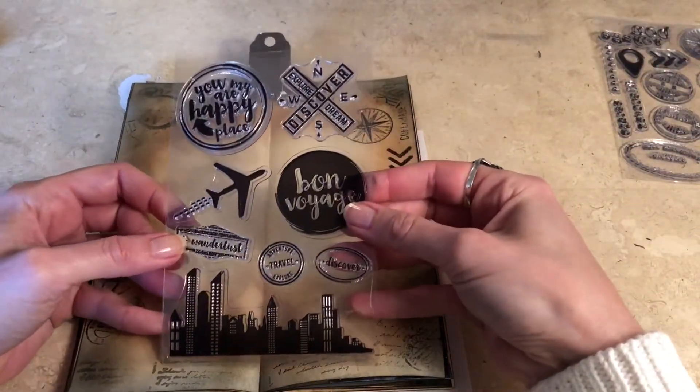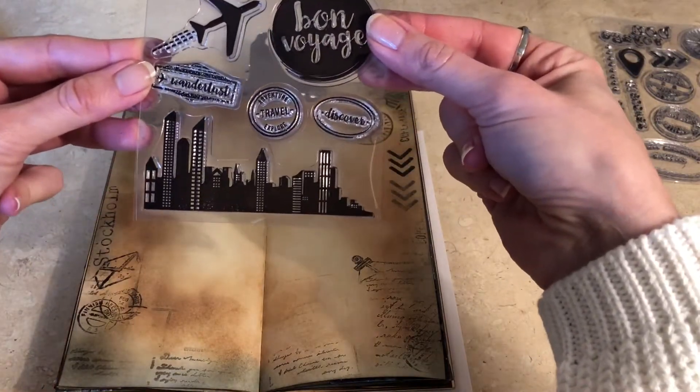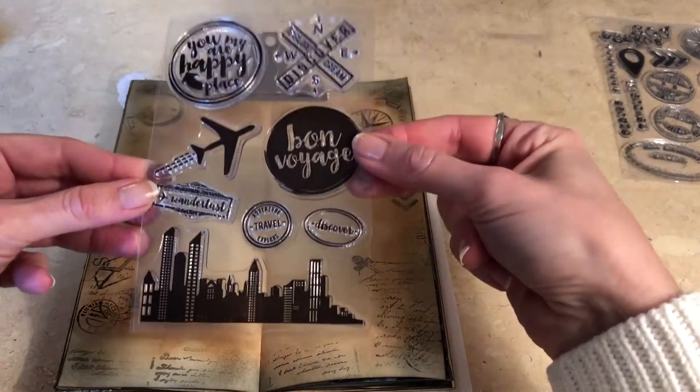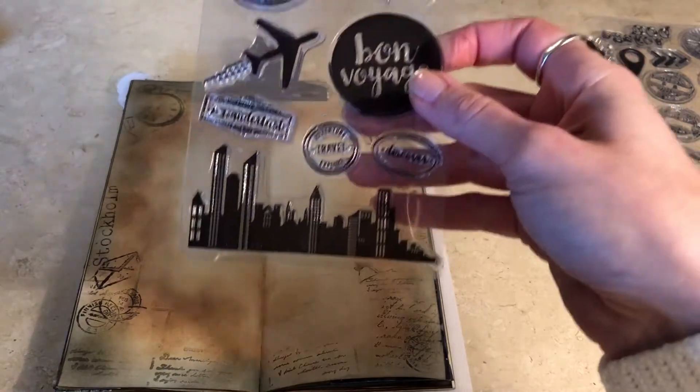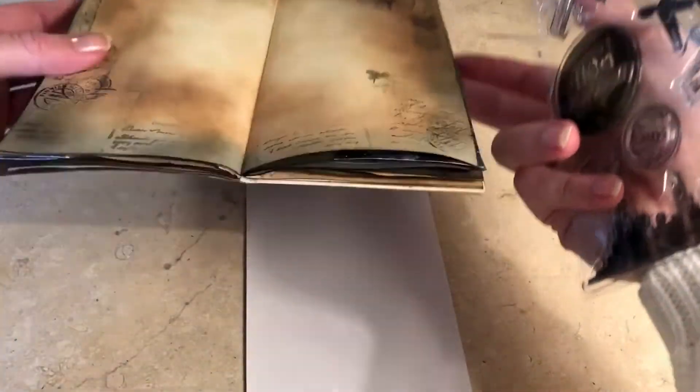Here are the other stamps from the same series. I really like that. I like the city skyline — I think that will be very useful. I'm going to try it out but not in my journal I think, because I don't really have room for that.